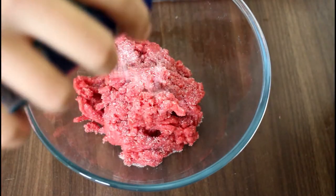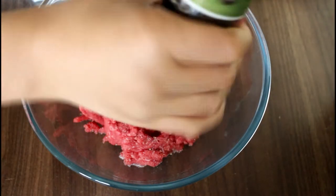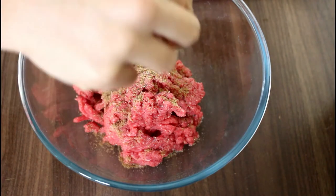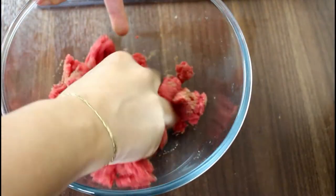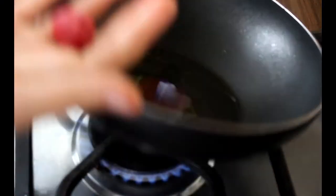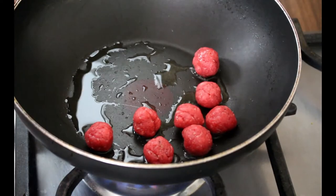For the meatballs, add some salt, some pepper, and coriander powder. You can also add some cumin powder if you want — it's optional. Then mix it well, make ball shapes, and fry them until they're browned. Set them aside and we will add them to the soup at the end.